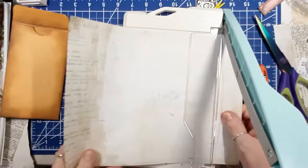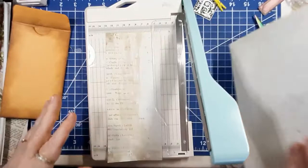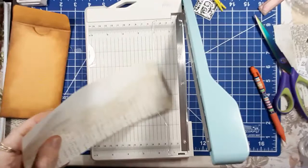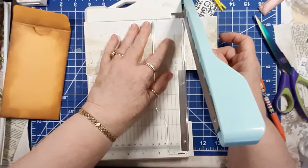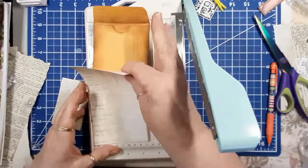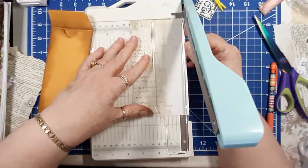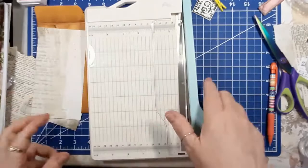Hope everybody out there is doing well. Today is Wednesday and I'm hoping to have this up for you guys tomorrow. I want the rim to show a little bit more, so I'm going to take just a smidge more off here. There you go - yeah, that'll be good.